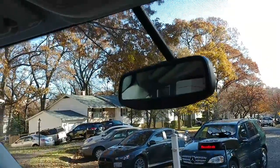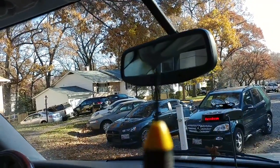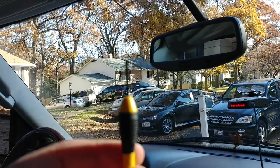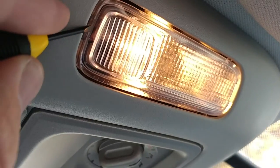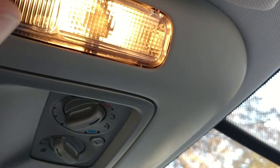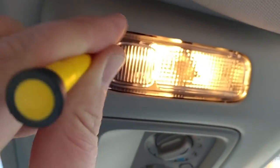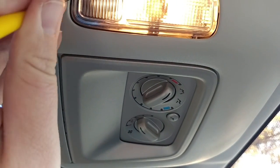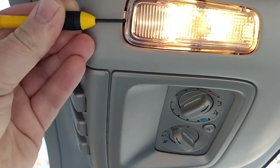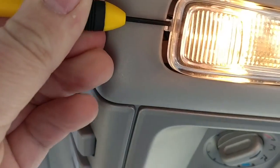Everything's pretty much the same, so I'm just gonna show you this one. It's really easy. All you need is a small flat-bladed screwdriver. If you see up here, there's a little notch, and all you do is take this, stick it in the notch, and pry it up. Once you get there, you just got to pry it out.